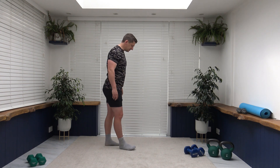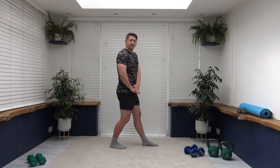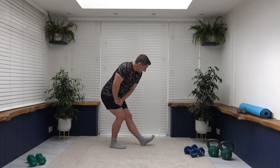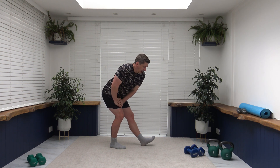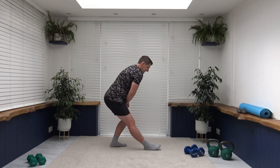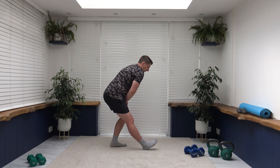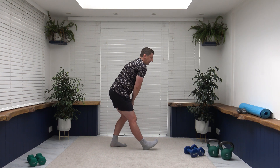Now we're going slightly higher to the hamstrings. Both feet together again — left leg goes up nice and straight, right leg should be slightly bent. Place the hands on top of the bent leg, push those hips and bum back, take the toes off the ground if you wish. Keep the shoulders back, chest out, head facing down, breathing under control. Feel the stretch in the back of the leg. Come up and change over.